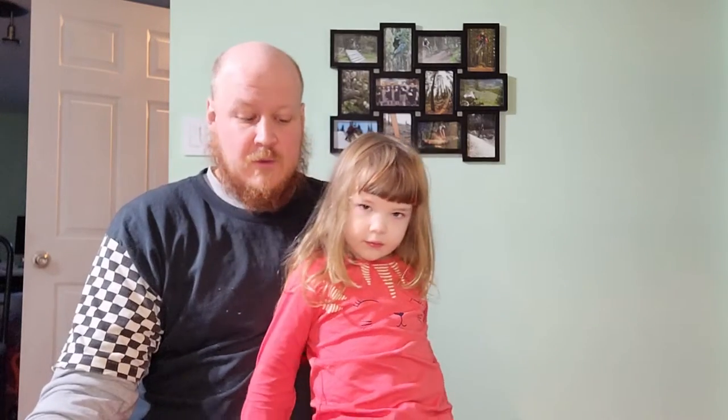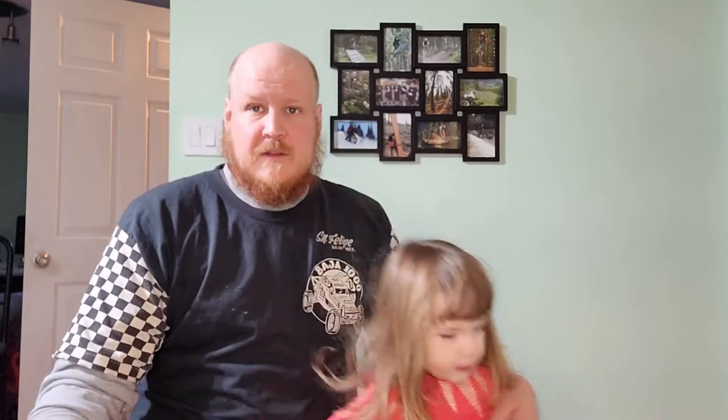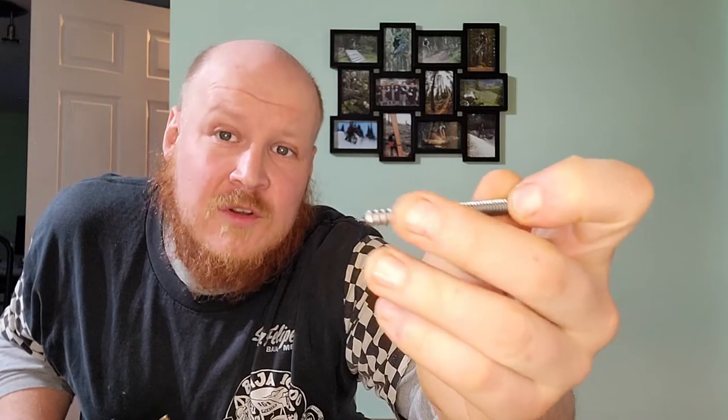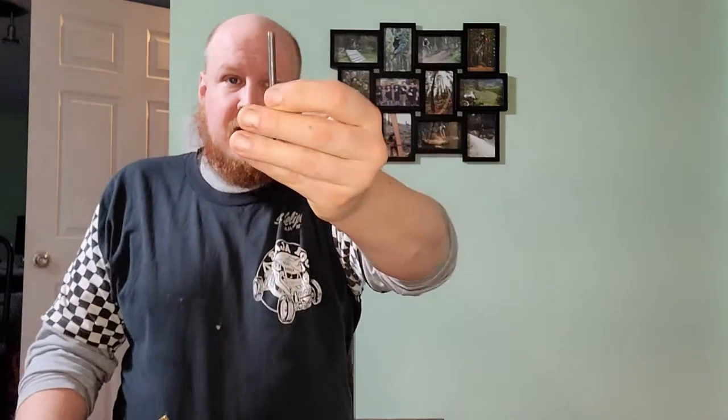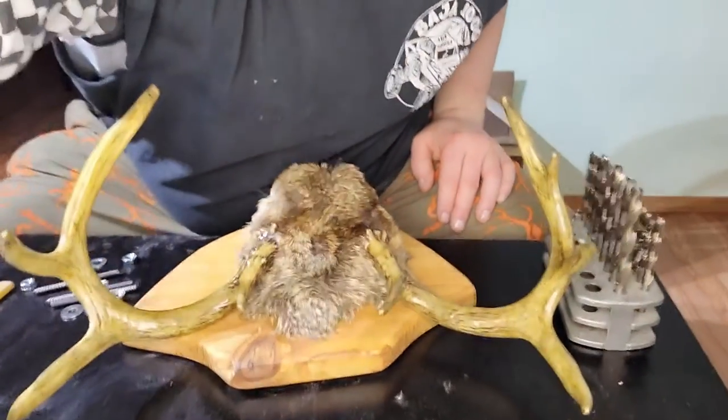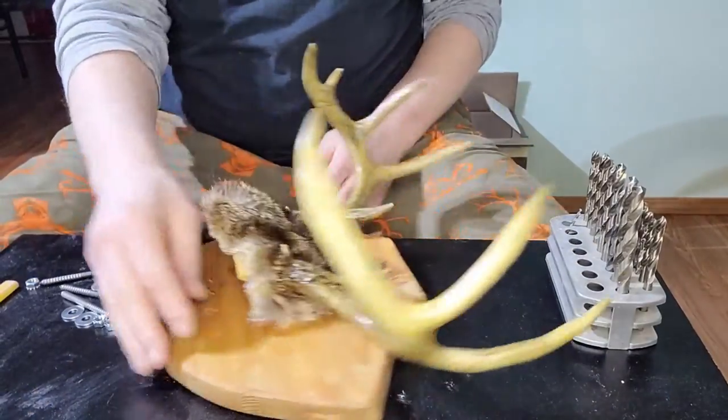There are many different ways to do this — I've watched a couple of videos — but I always wanted to do it the way my grandfather does it because it is a very secure mount. All he uses are these double-sided studs: one end is a screw that goes into wood or bone, and then there's a quarter-inch nut that threads onto the other end.